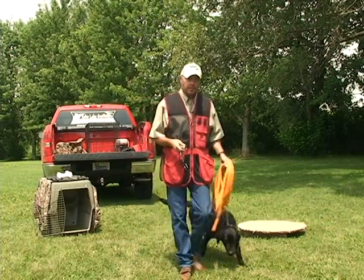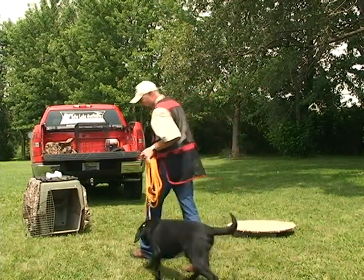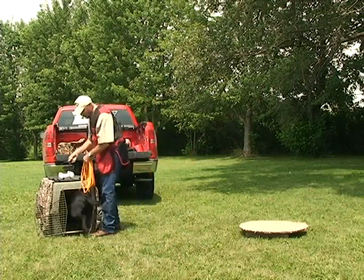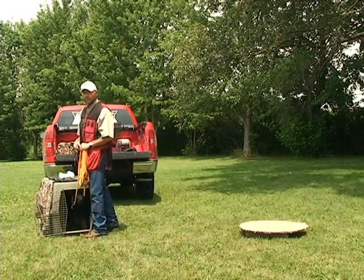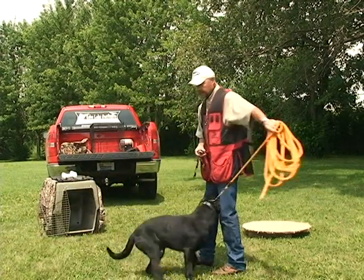What I want my dog to do is go into the kennel to shut the collar off. So I'm going to walk him up, put the button on, and say Kennel. As soon as he goes in, the collar shuts off. When I want him to come to me, I say here — good boy — and the collar shuts off.